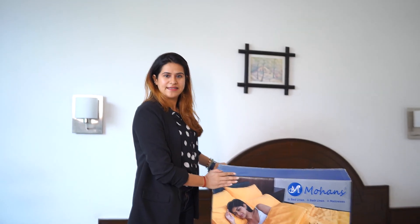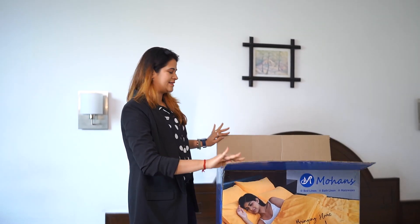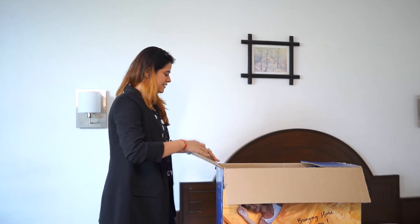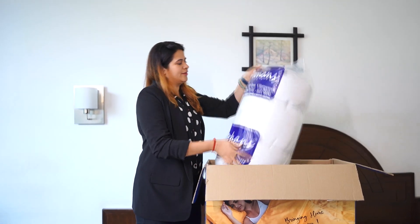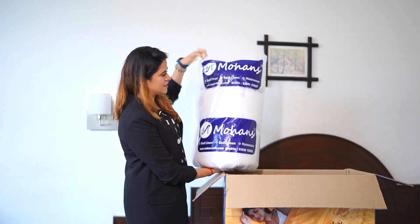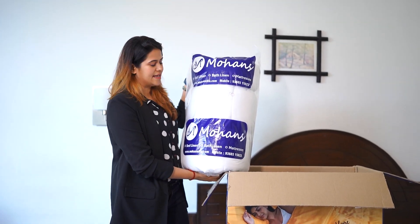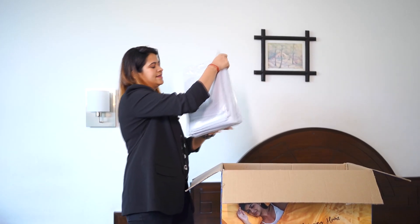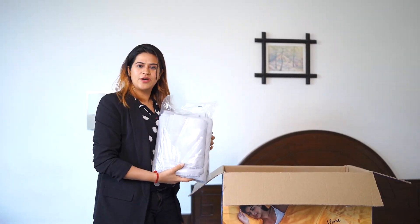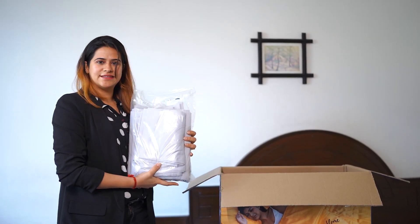Now let's look at the package. This is our master bedding kit — it comes in a big box. Let's see what it has. This is one piece of duvet, or in our language, quilt — and in Hindi, rajai. This has four pillow covers, one bed sheet, and one duvet cover, all in silver.